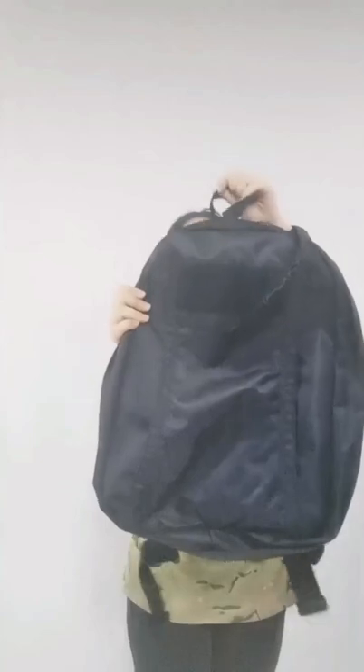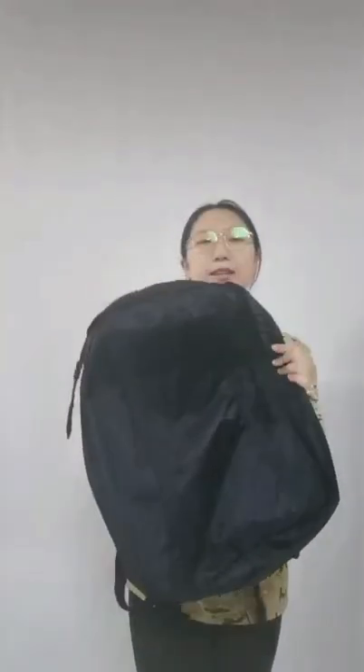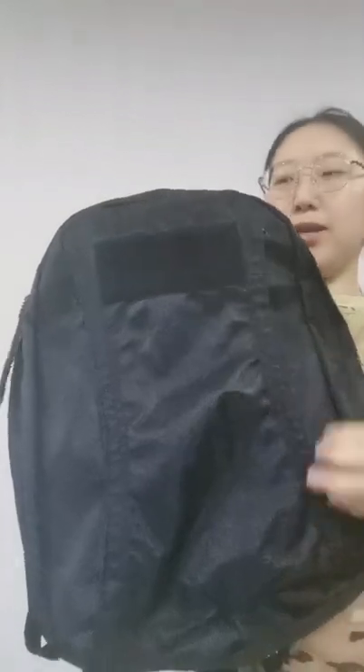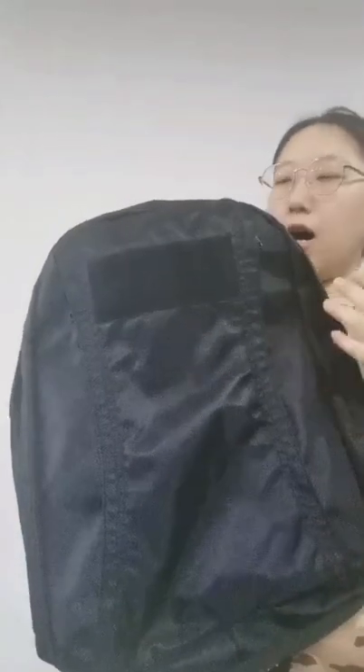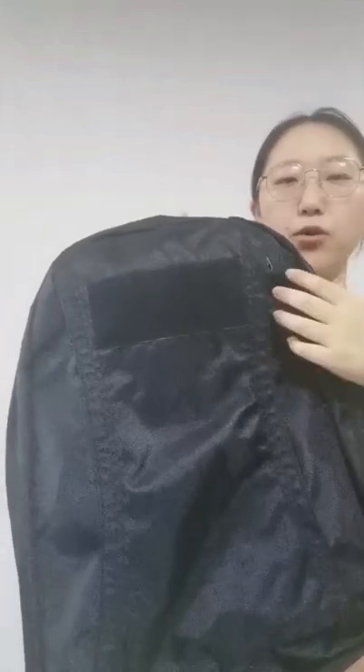This black backpack's material is 900D polyester oxford with PVC coating, so it's water repellent and very durable for you to use.